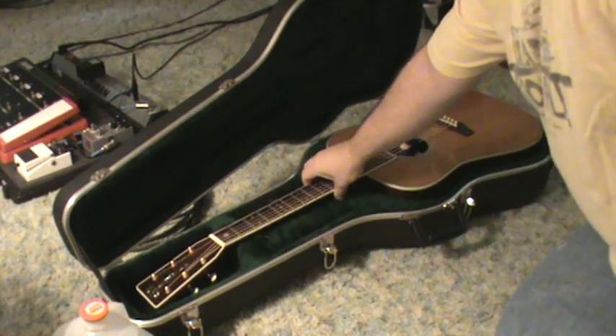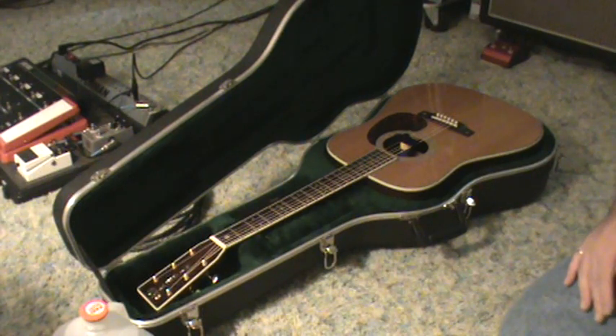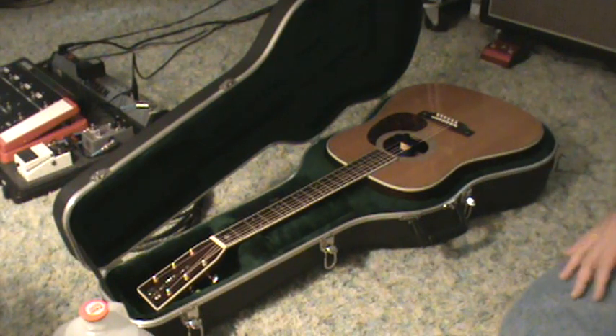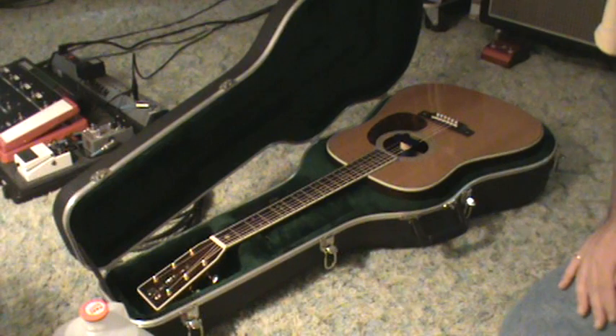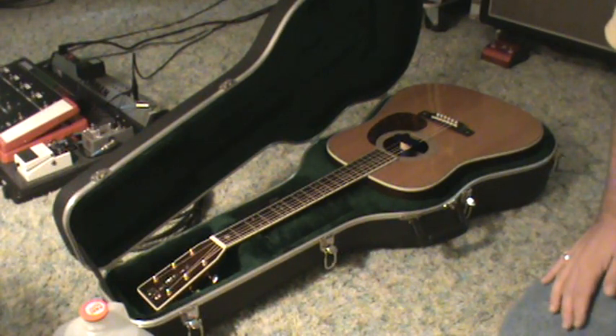I bought this guitar used for $2,900, so I'm not the original owner, and I actually had to pay for the repair. It cost me $284 — well worth the money. The repair is absolutely invisible, though it probably didn't come through on video.